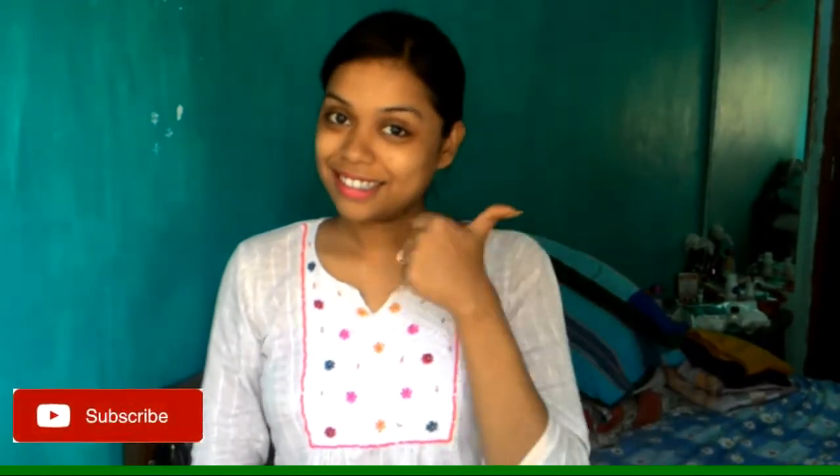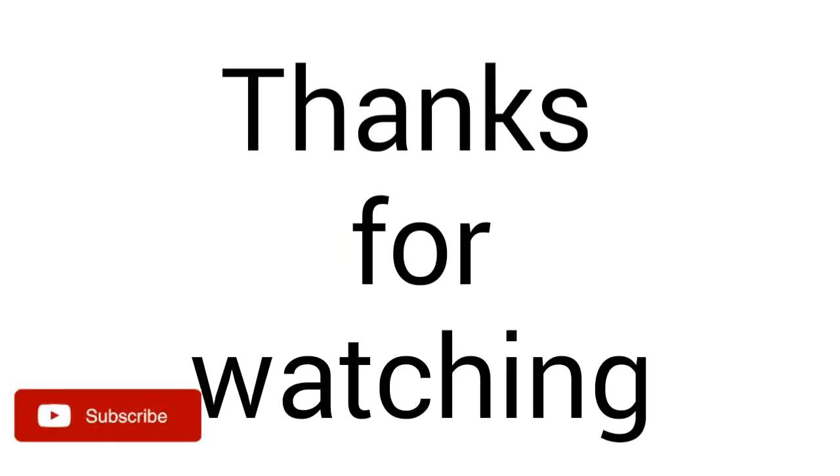If you like this, please share this video. And if you haven't subscribed yet, subscribe now. I will see you in my next video — till then, bye friends, thank you!